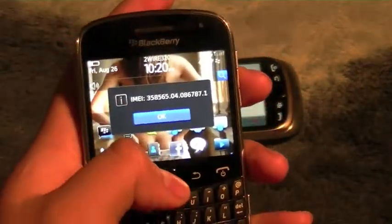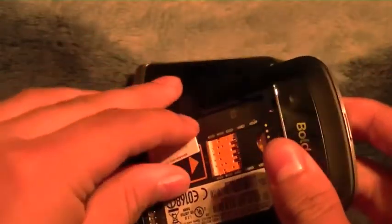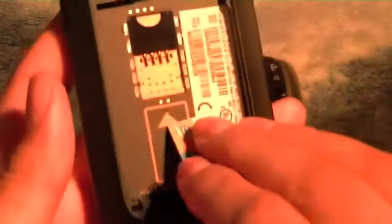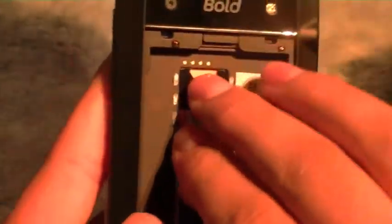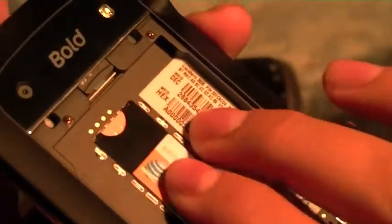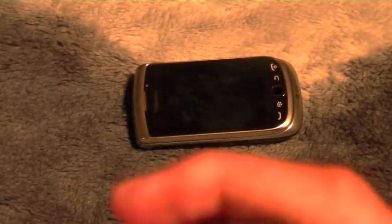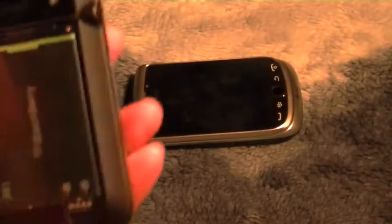Once you've entered your IMEI number on the website, you're gonna want to take off your battery cover and take off the battery. Slide out your SIM card and slide in the SIM card from the carrier you wish to unlock it to. Sorry for my voice, guys — I'm a little sick, but you gotta do what you gotta do.